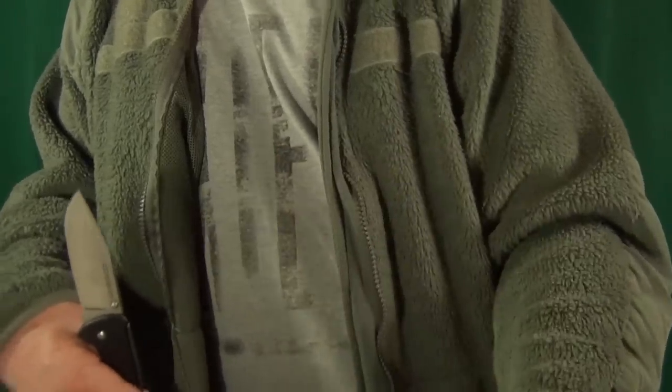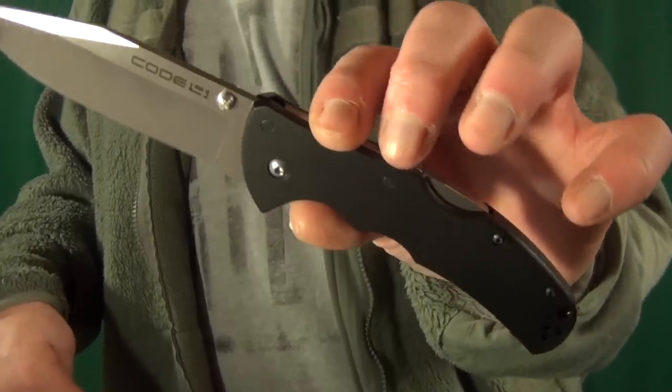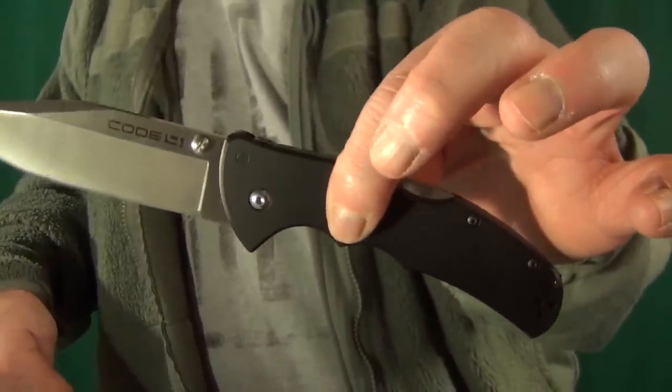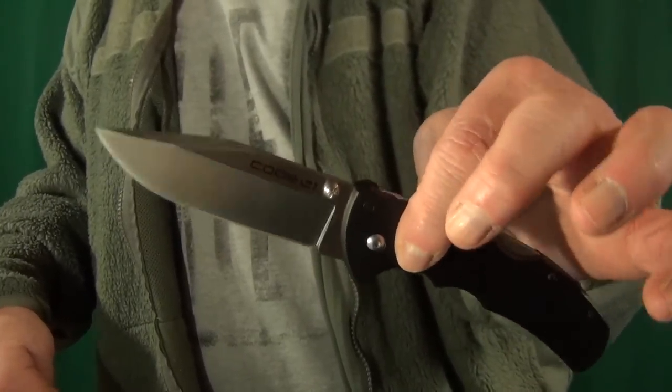Number six — I have a very flickable Cold Steel Code Four. Between this and the American Lawman, I always go back and forth on which is my favorite Cold Steel knife. I like the clip point blade on the Code Four for the same reason as the Voyager — it's just really subtle. These aluminum scales are normally really slick, but I found this version with black aluminum from White Mountain Knives, which actually has better traction than the standard version. I'll put a link down in the description.